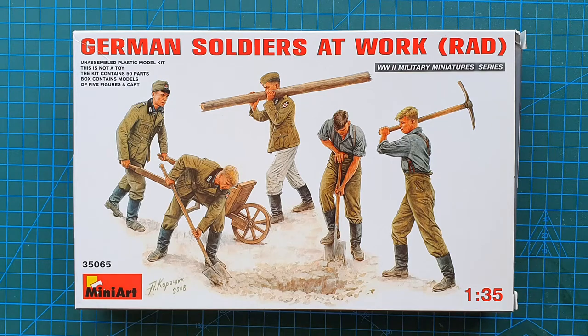As you can see, you have five figures and they're currently digging a hole — it looks like they're digging it, not filling it. You've got one guy with a pickaxe, two guys with shovels, one guy carrying a pole, and one guy with a wheelbarrow. Definitely not council workers, that's for sure.